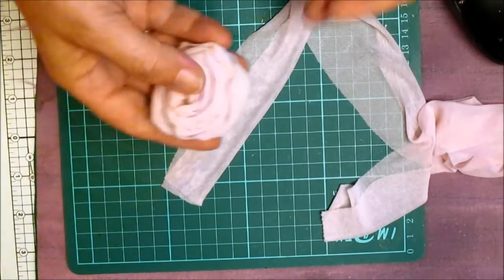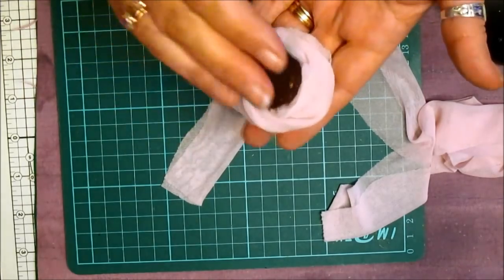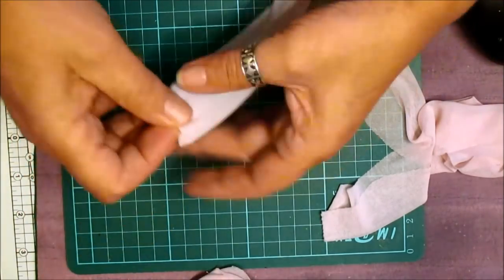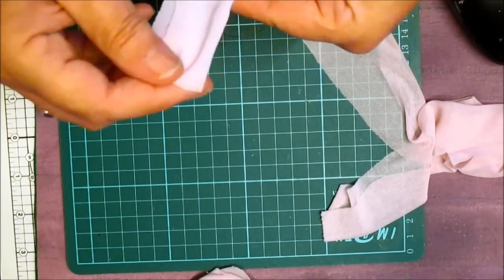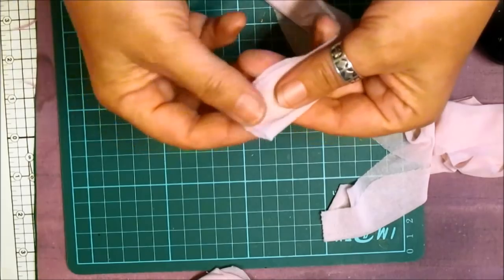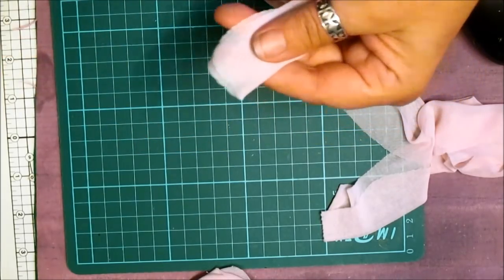Hi everyone. I did say I'd come back and show you how I've done my rolled rose. Not very good — I'm not that keen on them. It's not a flower I do often. I hope my glue gun's hot.